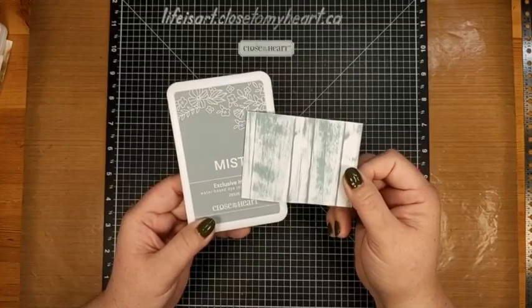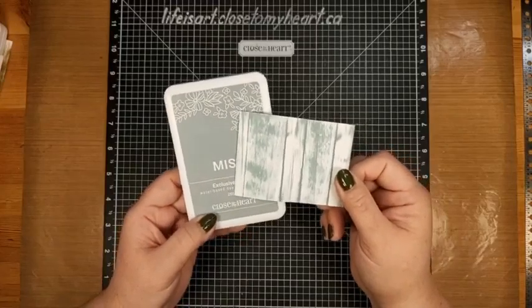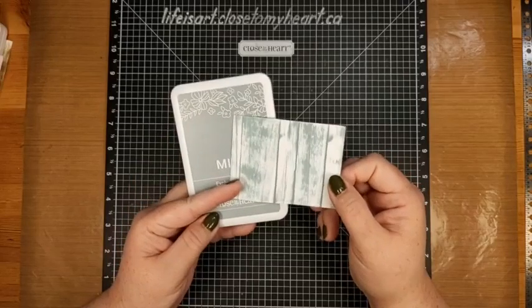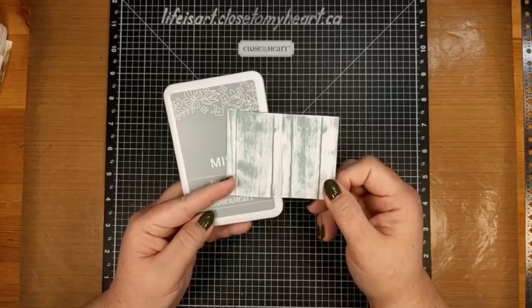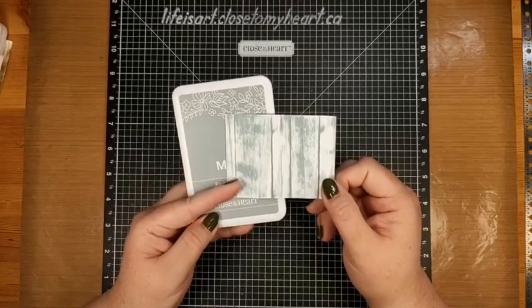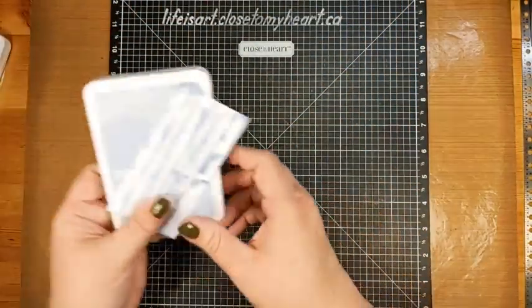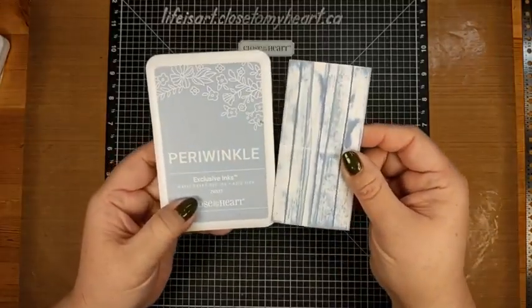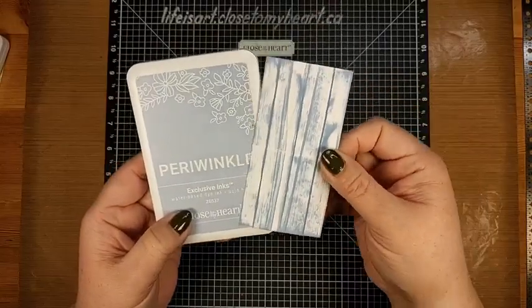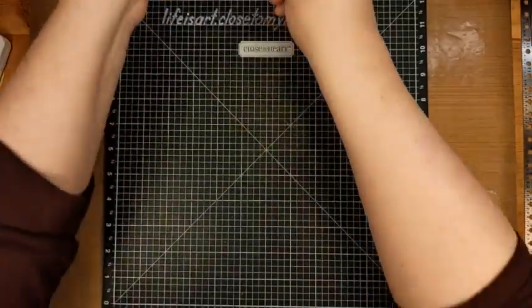I tried mist on white — isn't that beautiful? I really like this, but it doesn't coordinate with my paper, and the color I really wanted to use I don't have. So we pick something else. We've also got periwinkle on white — I love this; it has almost a frosty, wintry feel.